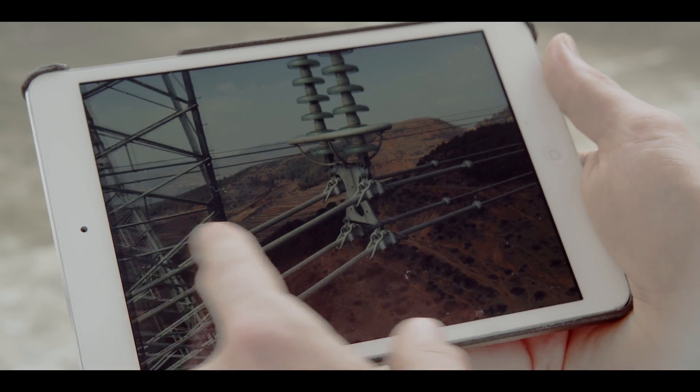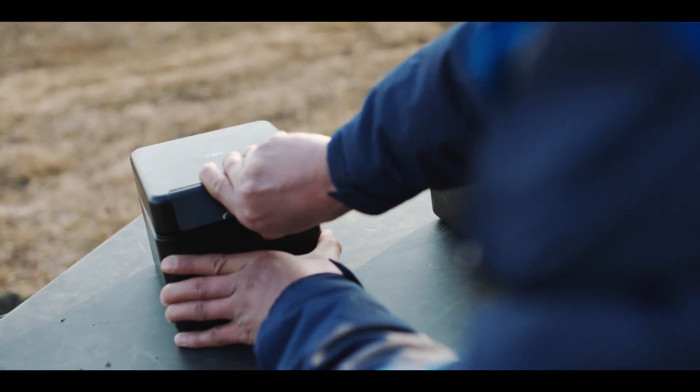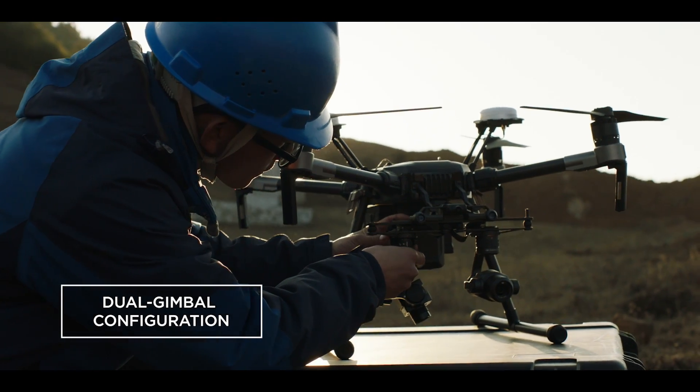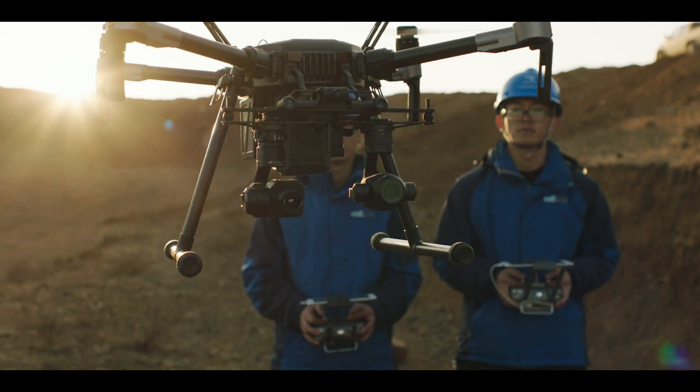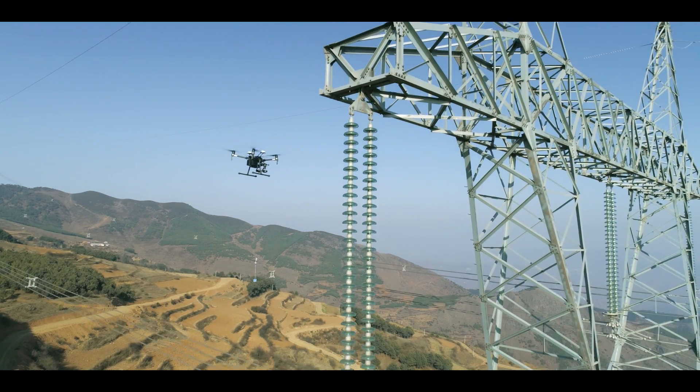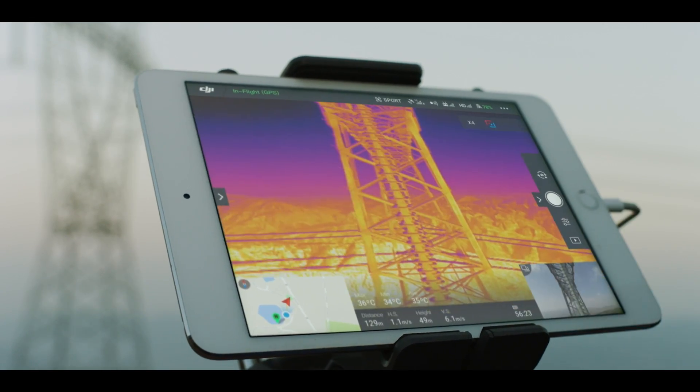When it comes to gathering critical intel, two eyes in the sky is better than one. The Matrice 210 gives you the power of mounting two gimbals at once, maximizing efficiency by flying two cameras side by side to capture different types of image data at the same time.